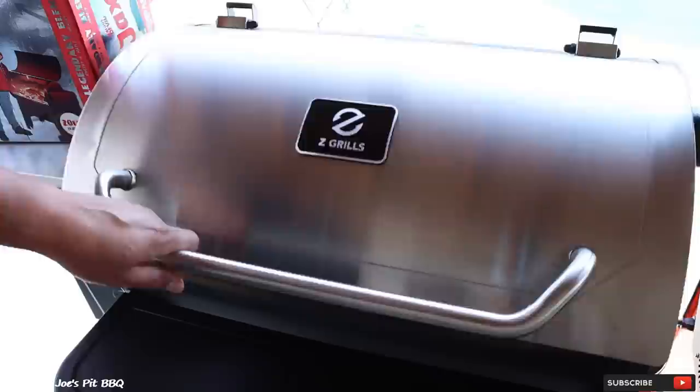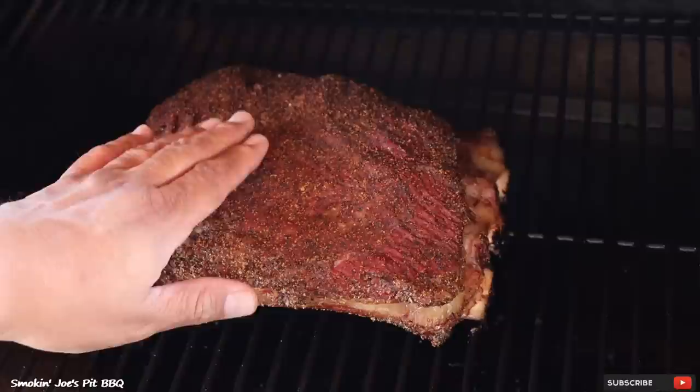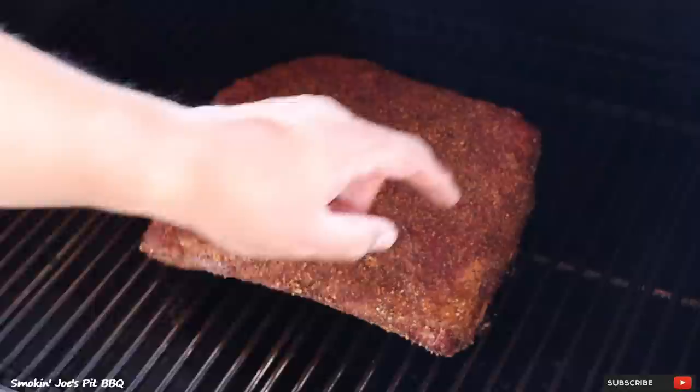The total cook time has been right at two hours. Let's check on our Z Grills ribs — we're already getting a little bit of pullback on these ribs, that bark is almost set, it's nice and dry. I'm going to give that probably one or two more hours before I even start to spritz. Now let's check out our Yoder ribs — the bark on these is not quite as set as our ribs on the Z Grills. This was a bigger rack and that's probably the reason why I don't have any pullback yet.